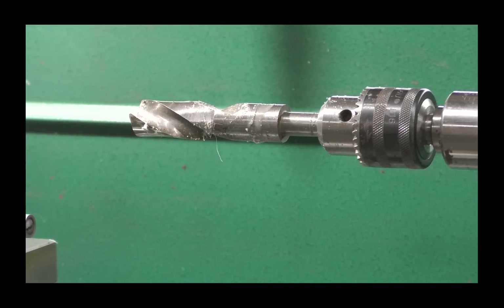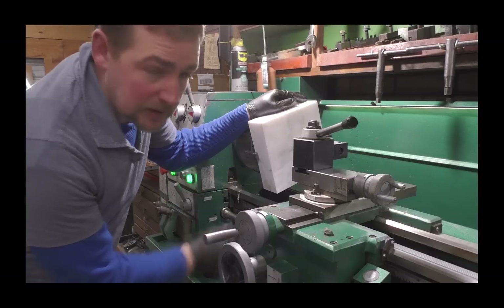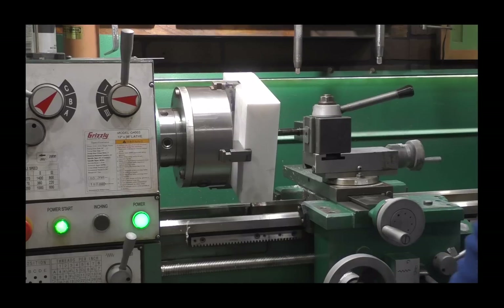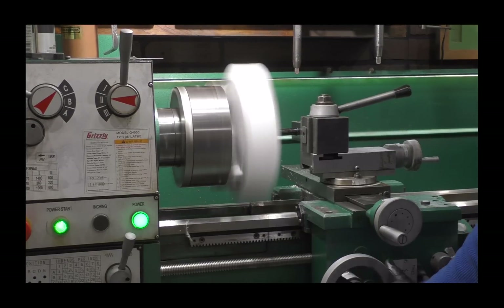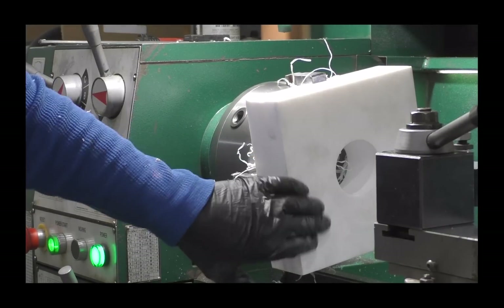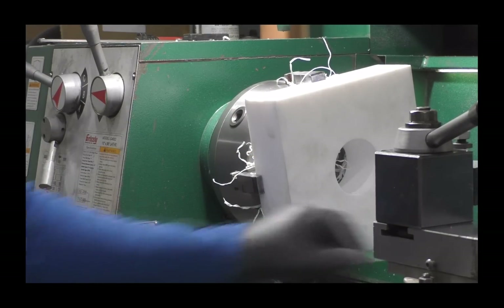It does get hot. I've got my boring bar all hooked up and I'm going for the inner diameter of 2.5 inches — there goes nothing. The center block is cored; it went up to 2.6 inches, but that's fine.